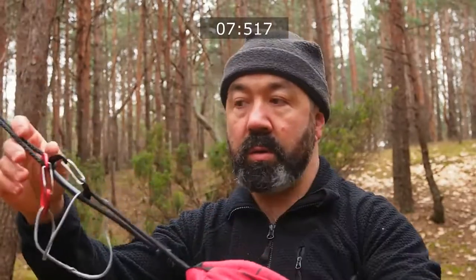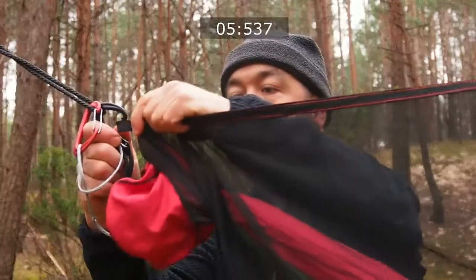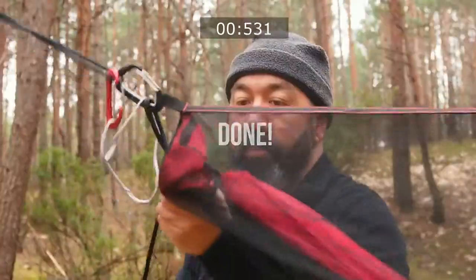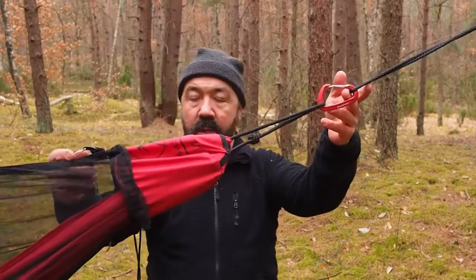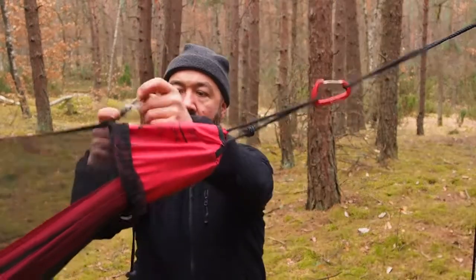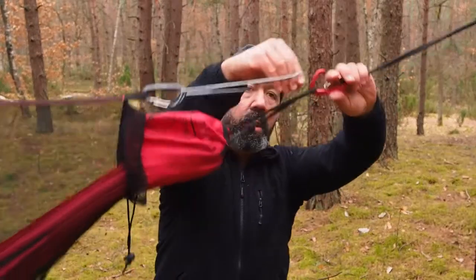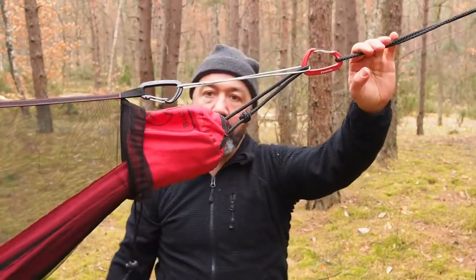On the opposite side: one, hang hammock carabiner back; two, tension the rig line and close the net; three, what if the hammock is too long? Just use the loop as a tensioner. Hook it with the attached carabiner and it's done.